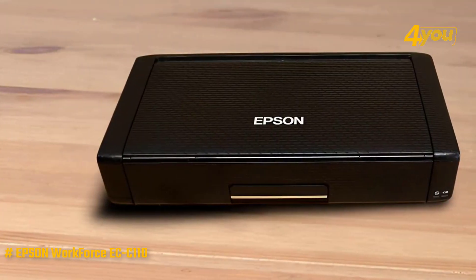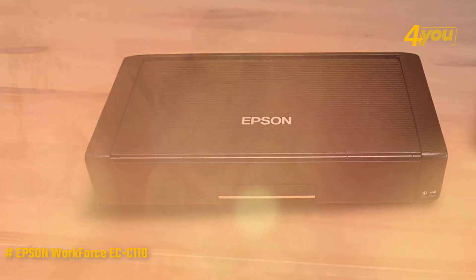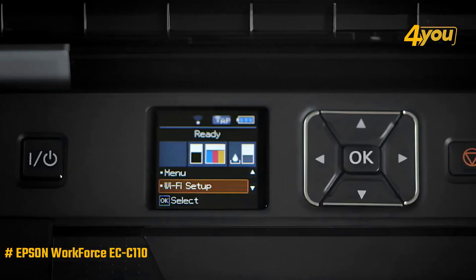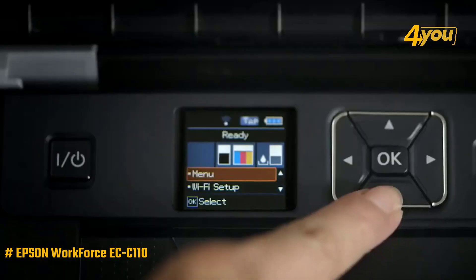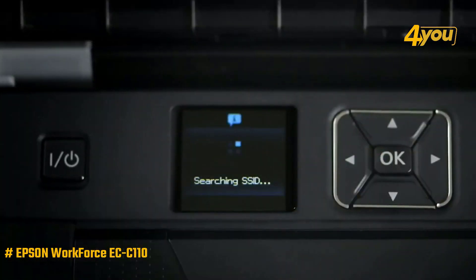Of the inkjet models here, it is the lightest, weighing just 3.5 pounds. A 20-sheet input tray is made by lifting the lid and leaning it back. When you do this, a small 1.4-inch color LCD screen and 4-way control buttons are revealed. A slot on the front panel is where the prints come out, and you can use the LCD and buttons to change settings, configure Wi-Fi, and so on.